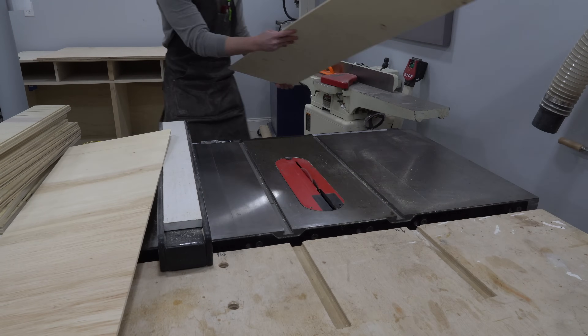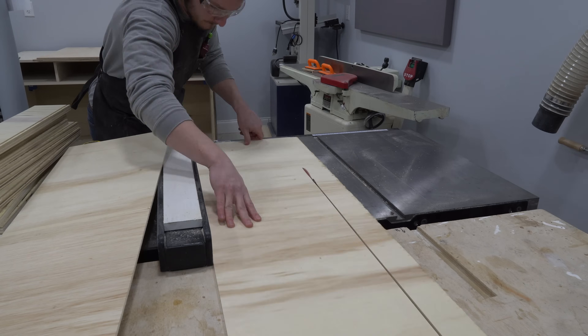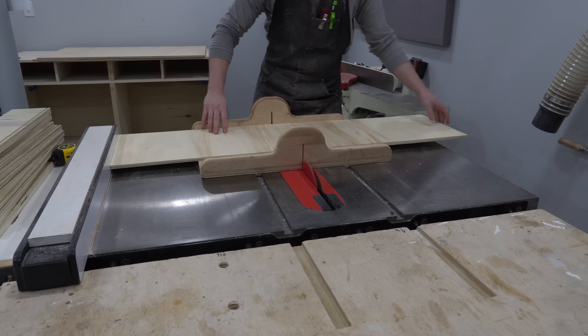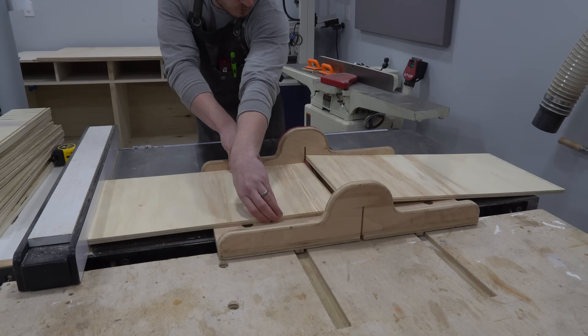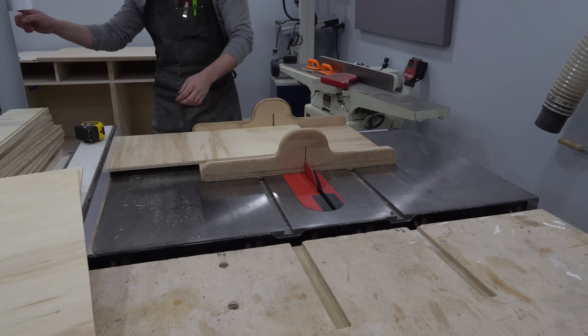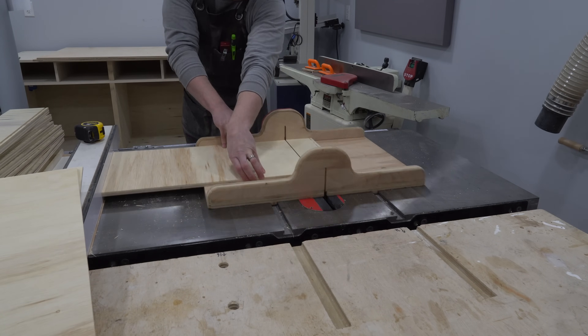I cut the plywood to just barely smaller than the exact size required for the full drawer bottom to fit. If the bottom is too big, it will prevent the drawer joints from closing properly, and if it's too small it might fall out of the groove. I aim for about a sixteenth of an inch too short in both dimensions, which makes the bottom fit just right and will also help keep the drawer nice and square while the glue dries.